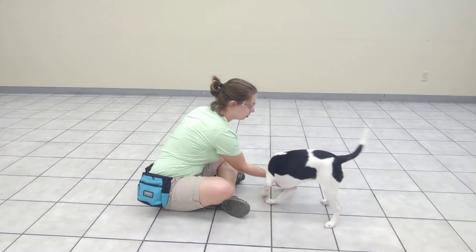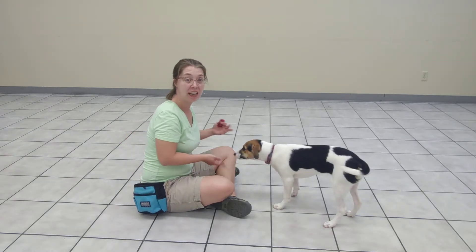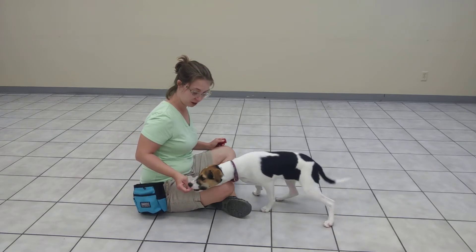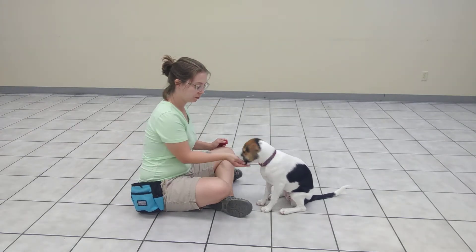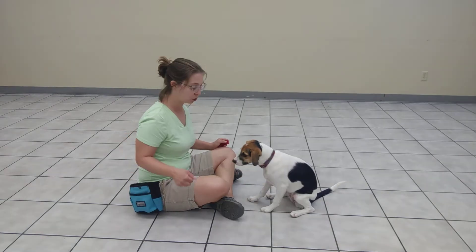I'm practicing some more leave it with Willa, specifically moving up to having a pile of food on the floor and having her leave it. So I'm just going to warm her up. Leave it. I've got the treat in a closed hand. Leave it. And only when I'm getting really quick responses will I then move to the treat on the ground.